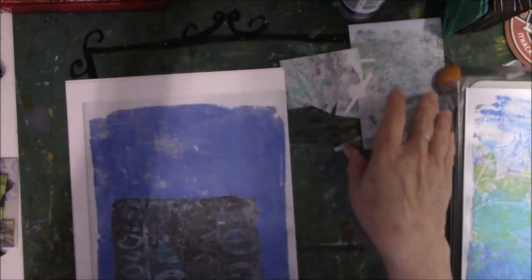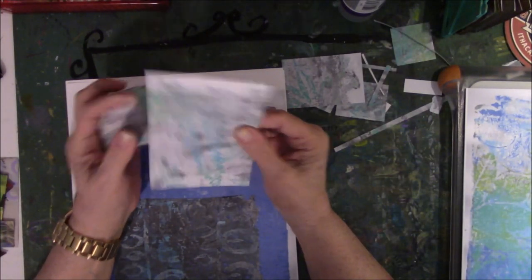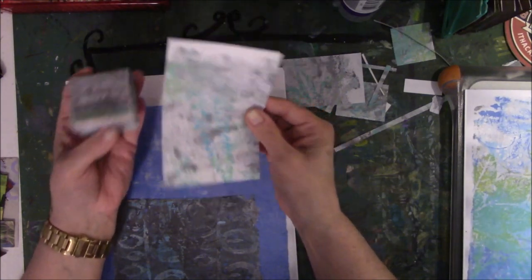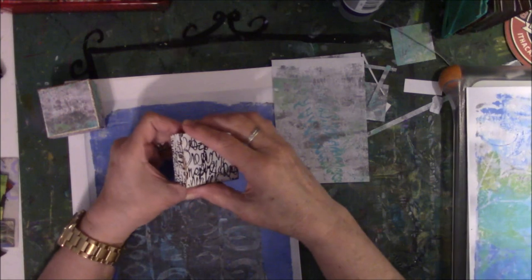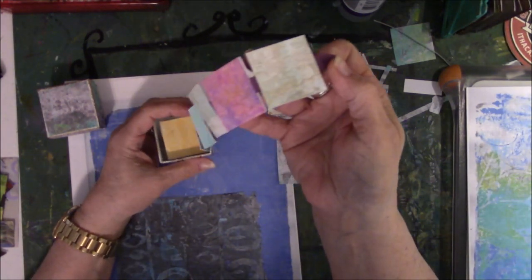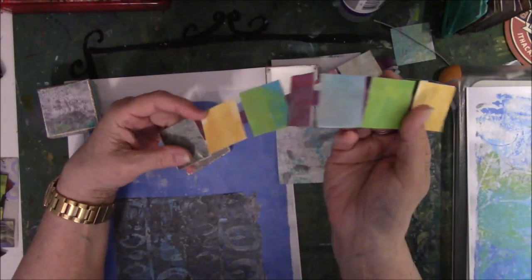When I printed this off, I printed it on 8½ by 11 computer paper, and I thought, oh, that'll be so cool — I'm going to make another box like I made the first one and use Gina's stuff. Well, this is how my mind works. The first one I did, I used leftover painty paper, and here it is. I call it book in a box.